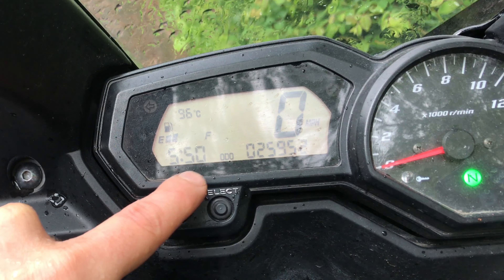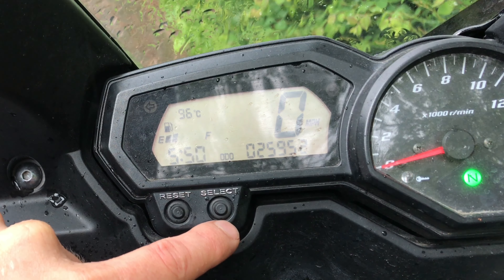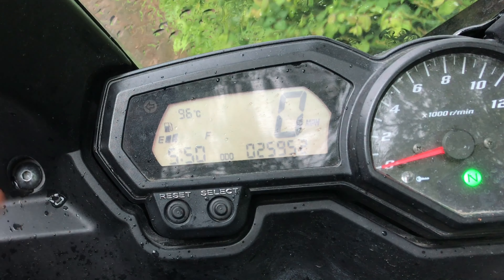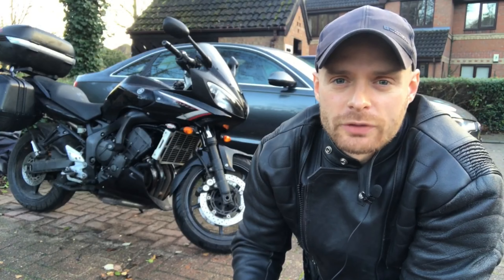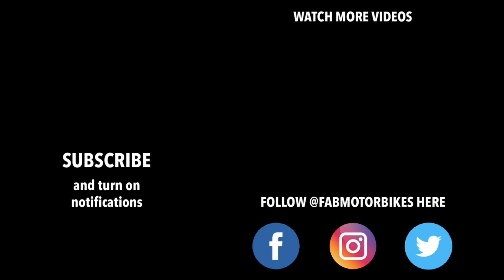When you've found the time that it actually is — sorry, don't just pick any old time — press select and then you're done. Thank you so much for watching. Please hit that thumbs up button if you found this useful, and of course subscribe.